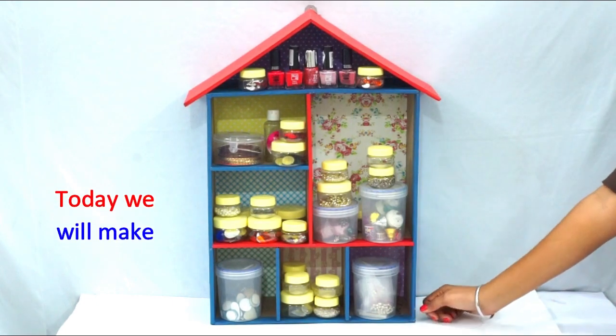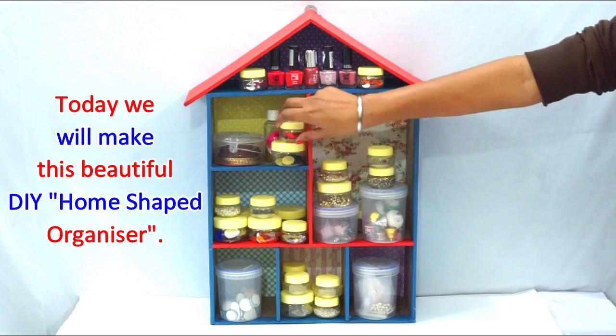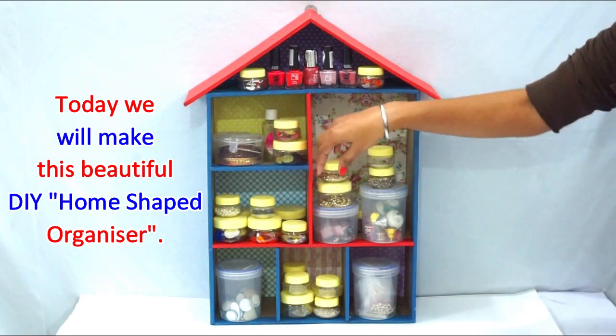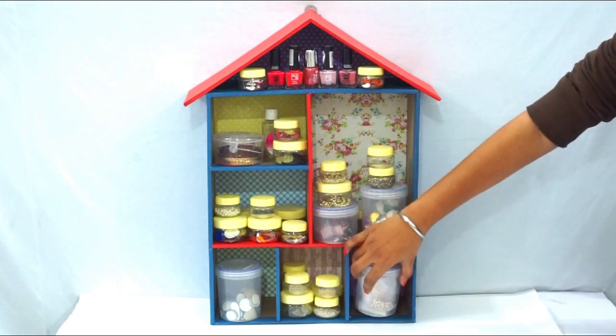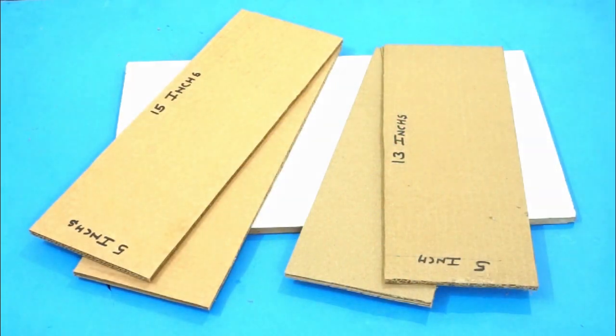Hello friends, welcome to Style Enrich! In today's video we are going to teach you how to make this beautiful house-shaped DIY organizer. You can store many things in this multi-purpose organizer, so let's start. We will need two cardboard pieces of size 5 inches by 15 inches.